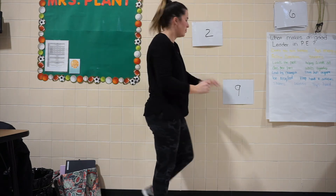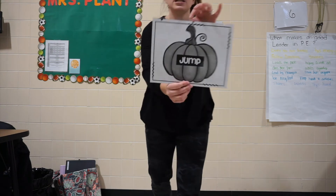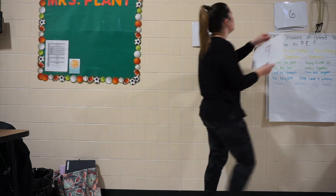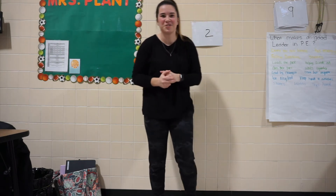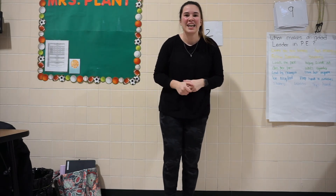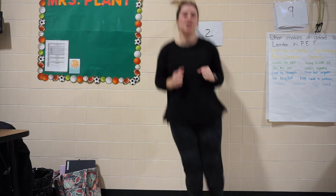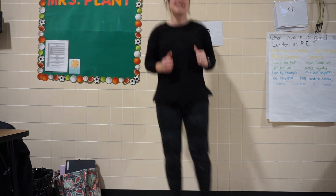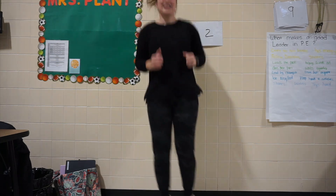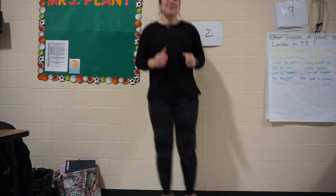Now we got two pumpkins left, so I'm going to start off with number 9. And it says jump. So what we're going to do for our jump is we are going to hop side to side today. Are we ready? We're going to do 15 seconds, side to side hops. On your mark, get set, and go. 1, 2, 3, 4, 5, 6, 7, 8, 9, 10, 11, 12, 13, 14, 15.